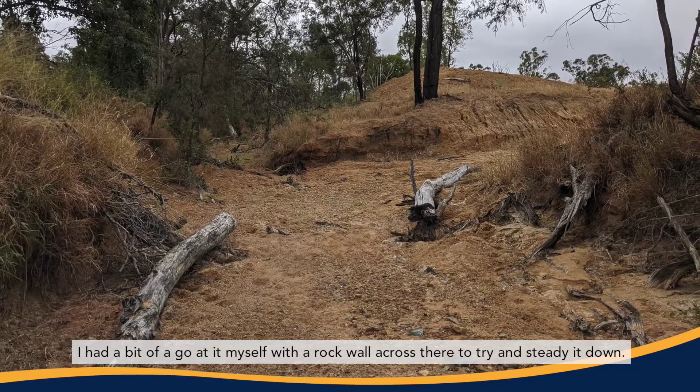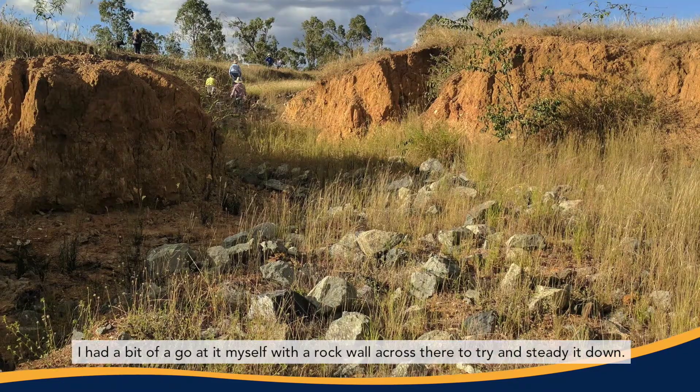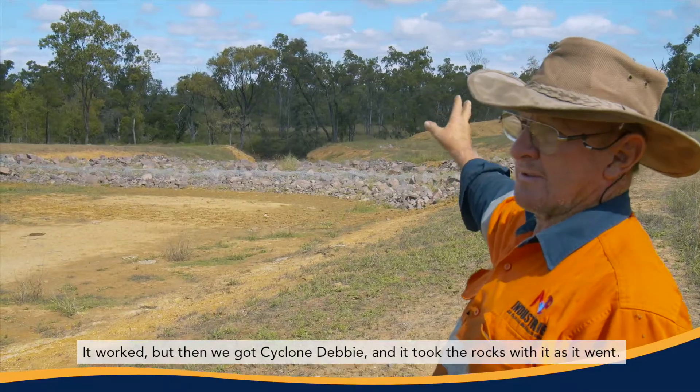I had a bit of a go at it myself with a rock wall across there to try and steady it down. It worked, but then we got Cyclone Debbie and it took the rocks with it as it went.